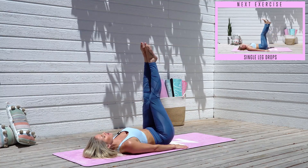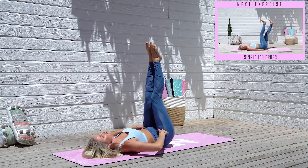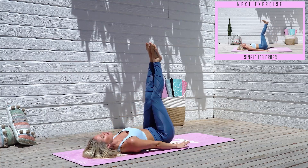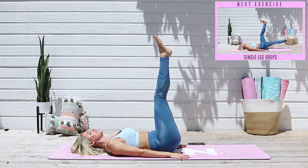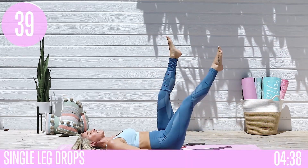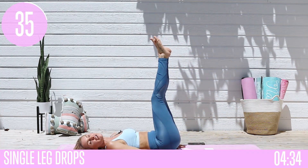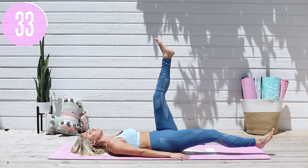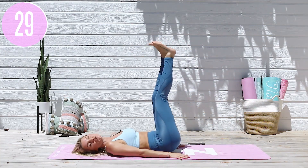We're gonna tuck those hips underneath, lift those legs up, and we're gonna take it into single leg drops. First of all, pull the belly button towards the spine, tuck those hips underneath, release your hands onto the ground — no tension in your neck or your shoulders. Take it very slowly into a single leg drop, down as low to the ground as you can. Now if you start to feel your back coming off the ground, it is so important that you just come down to halfway.